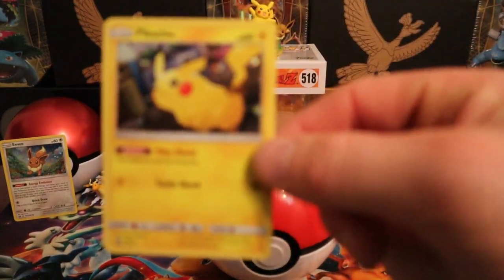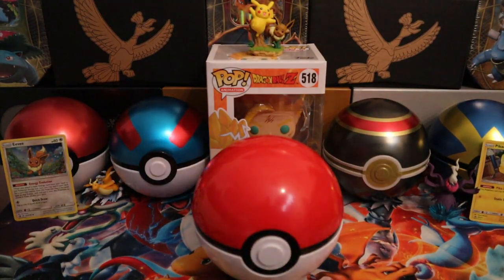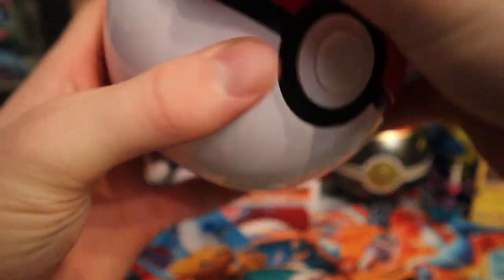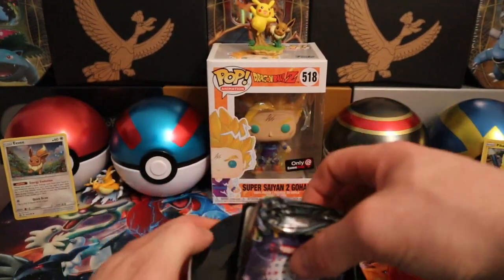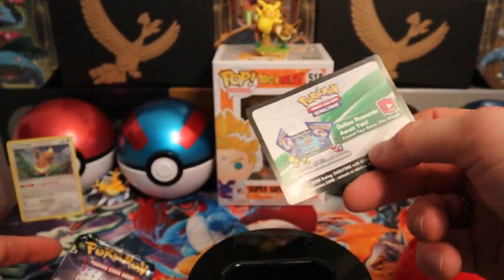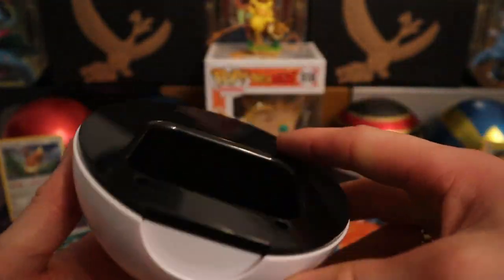We got a beautiful Pikachu promo card too. This box was, I think, to promote the Pokemon Let's Go Pikachu and Let's Go Eevee games — which one did you guys get? We got a pokeball. I'm not sure how to open this one and I don't want to break it. The inside of the pokeball is nice, good quality. The packs are in better condition than previous ones. Here's a code card from this box — and this awesome storage thing, I like it!